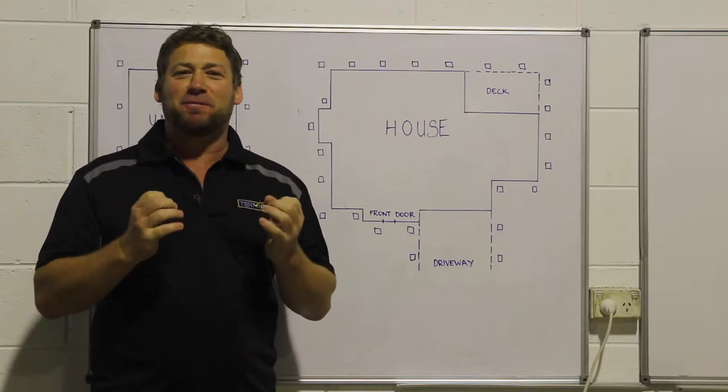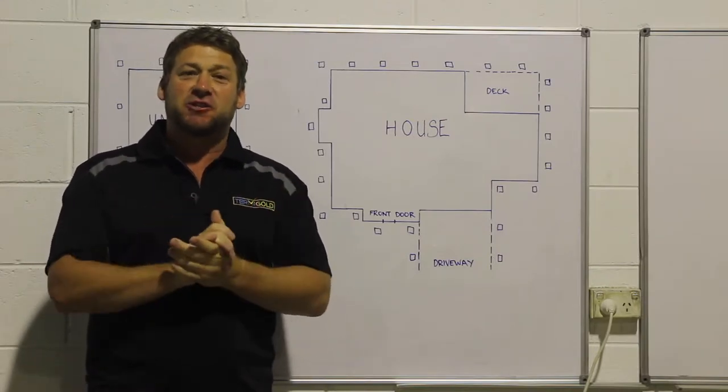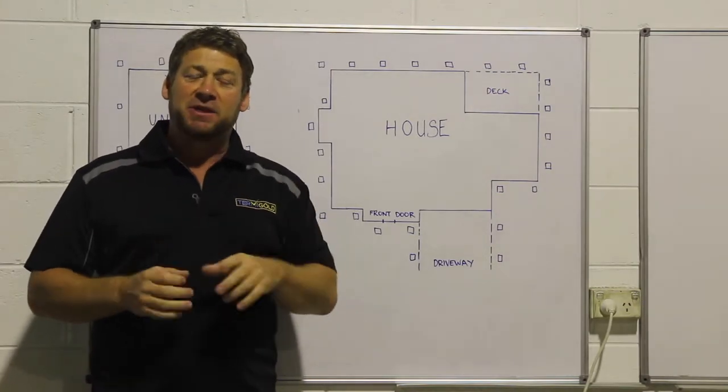Hi guys, Daniel here from Termogold. Welcome to the website. Today I'm going to show you how to do a site set out, just like professionals do. You'll learn how to set your house out the same way with your in-ground stations.